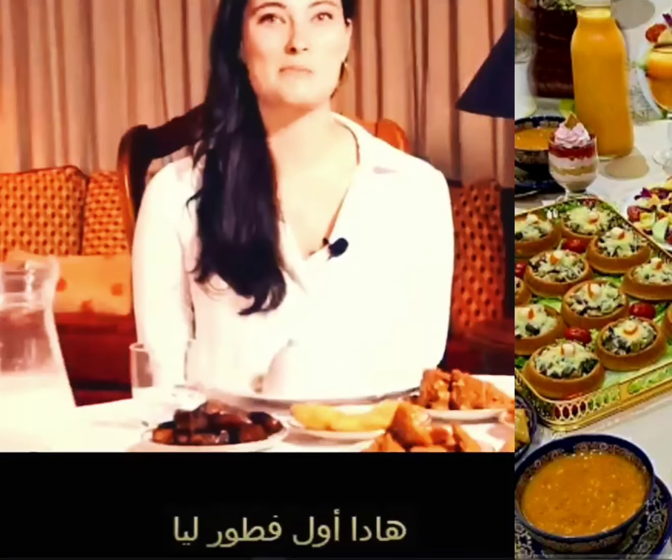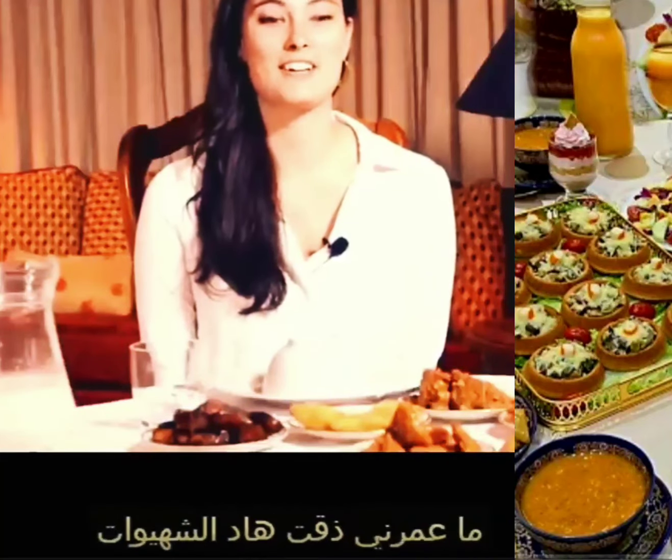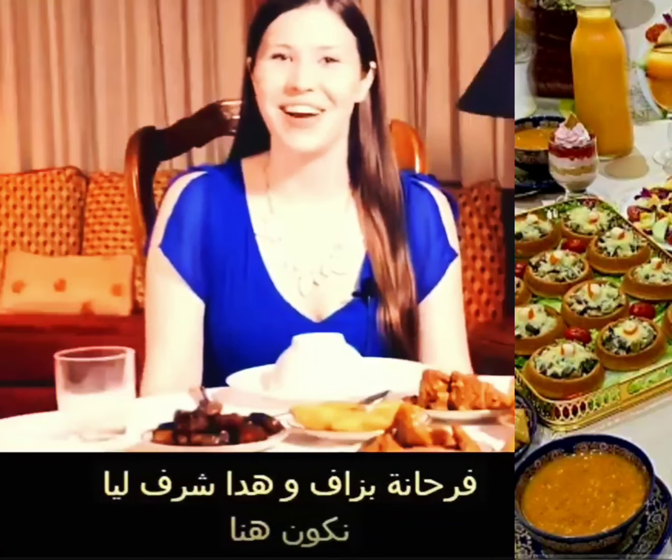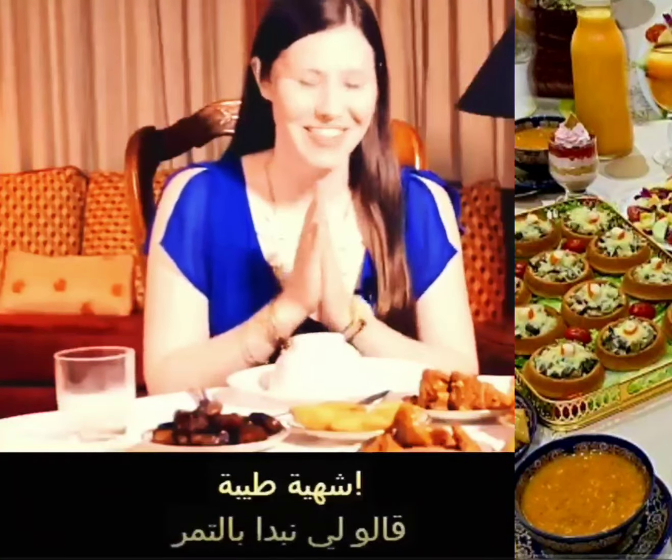This is my first iftar, and I've never had any of this food. I'm really excited and honored to be here, so bon appétit. Here we go.